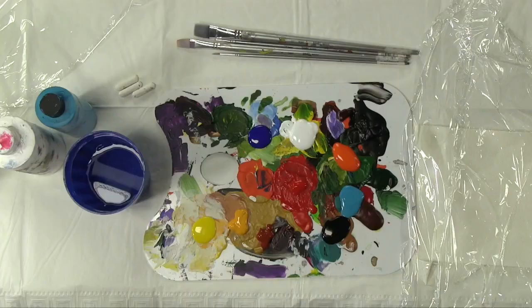Let's look at what we're going to be using for this project: ultramarine blue, turquoise, a bright chrome orange or cadmium orange, a medium yellow, and also a very light yellow. A nice bright red — I'm using a pyrrole red, very red — and then black and white as well.